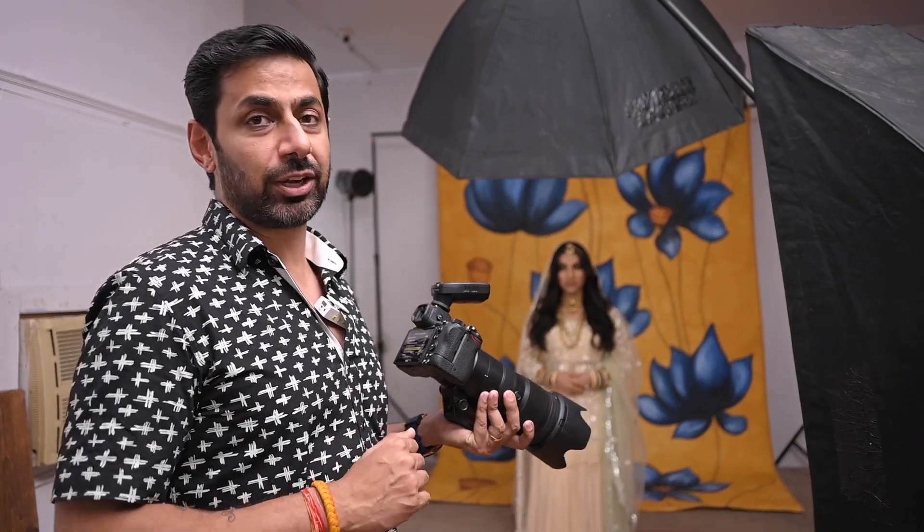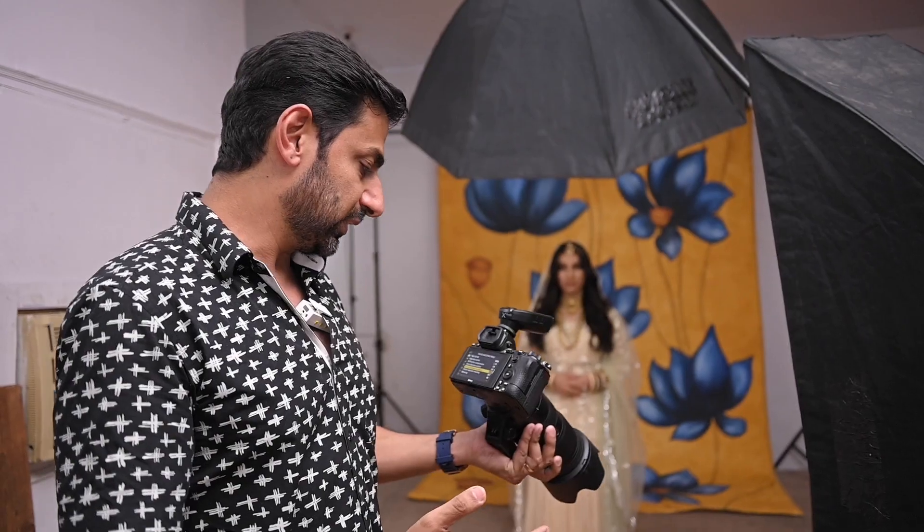When you are seeing the shot on the screen, this is our basic shot where we have not applied the mode. Now let's go to Portrait Impression Balance mode — mode number one.